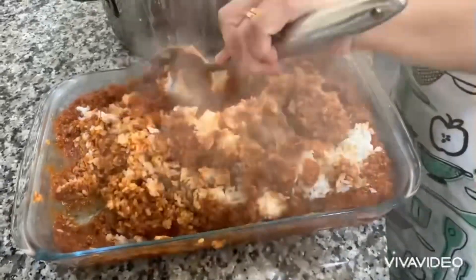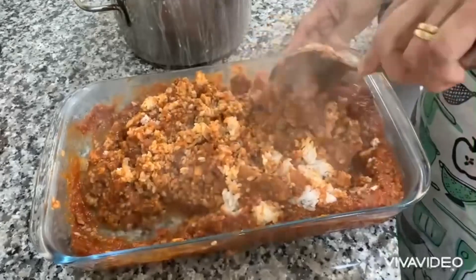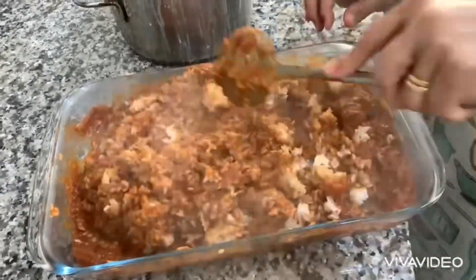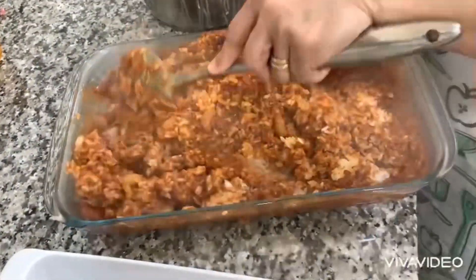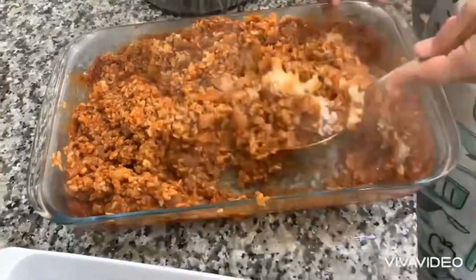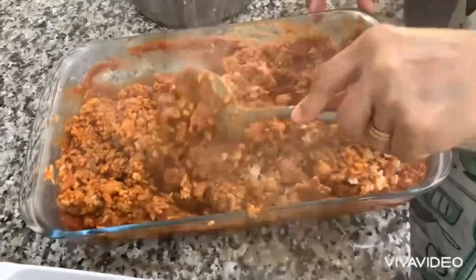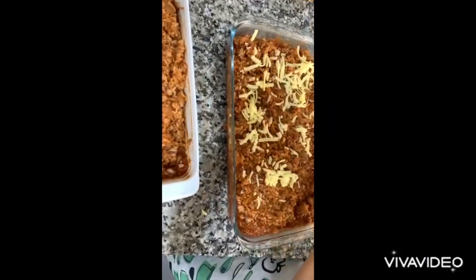Then we are going to add one cup of grated cheddar cheese - the mild one, the yellow one. This is a cheesy spicy nature's casserole, so here is the cheese.